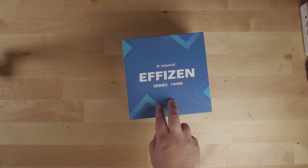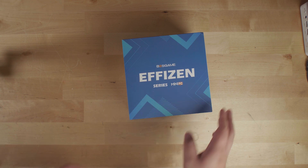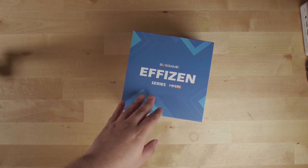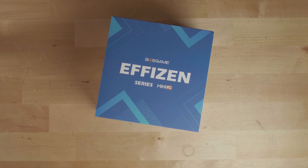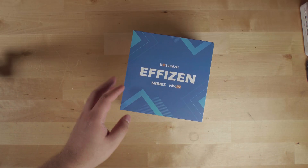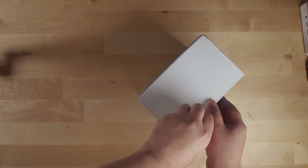Today we're taking a look at the newest mini PC in the Boss Game Efezen series. We've taken a look at the P1 and the P3 before, and this is now the P5. Keep in mind that the P3 is actually more powerful than the P5, but the P5 is a very interesting system because of the price to performance you're going to get out of this hardware.